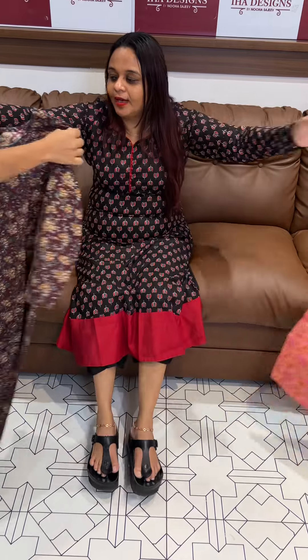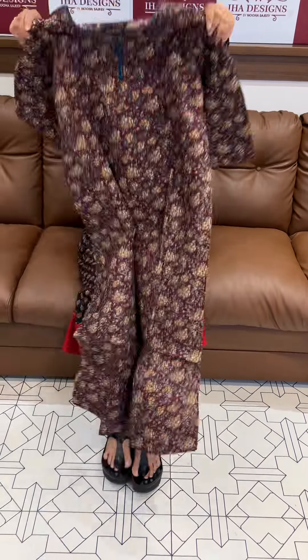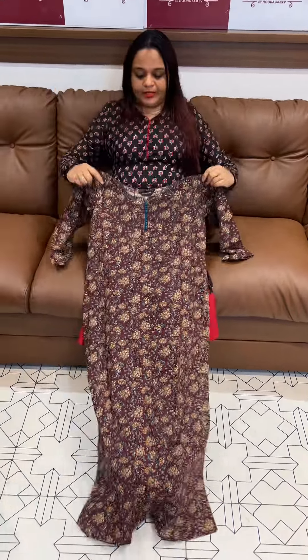If you look at any color brand — even Westside, Max, and Reliance — they don't offer this plus length. It's a custom shape from a custom tailoring unit. It's a nice length that pairs well with jeans. It also comes in dark brown color, and it's an express delivery product.